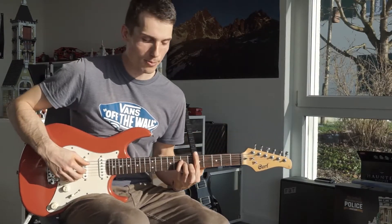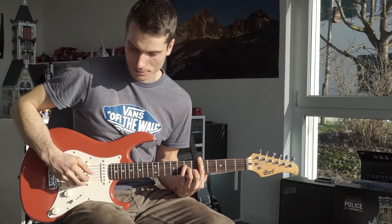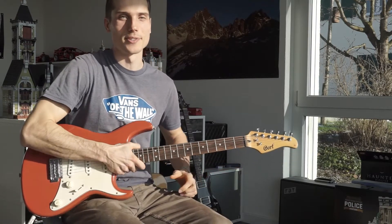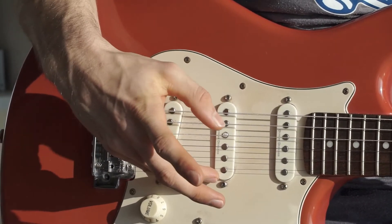I will play and you'll see some close-ups of my right hand, because that's where the magic happens. To start it off, just focus on the middle and your pointing finger.